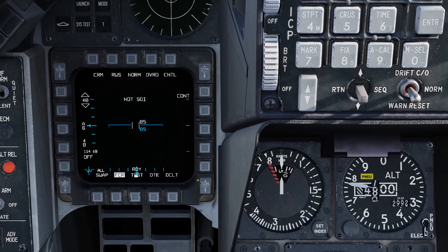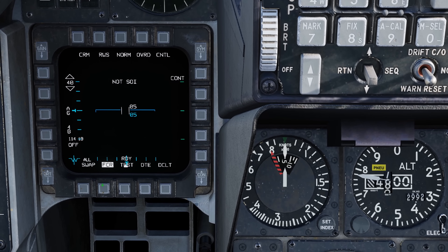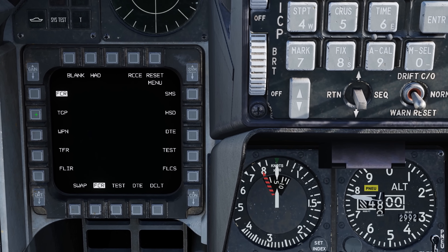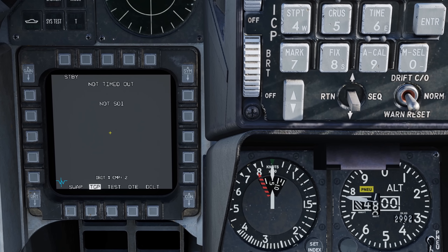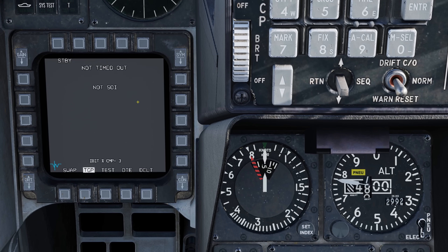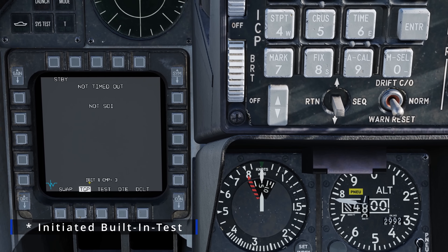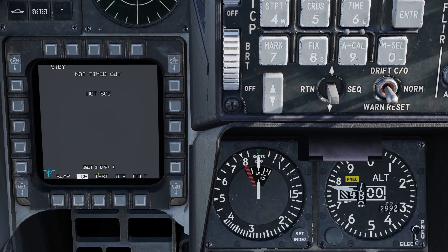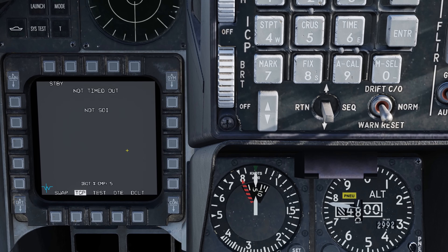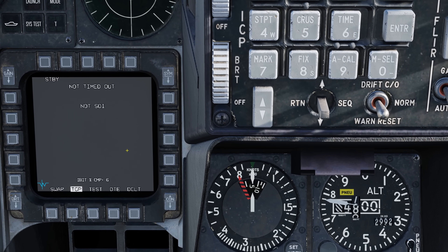Zooming in to the left display, we can select any of the OSBs on the bottom. Let's select the FCR one, and go to OSB 19 — Targeting Pod, or TGP. Select that and now we have the standby screen for the TGP. You can see it's not timed out. It's going to take about 11 minutes or so to fully run the IBIT, or the internal bit test. The percentage of completion is at 4, so plenty of time to make a ham and cheese sandwich. Let's cut away and come right back once we're closer to 100% bit test completion.